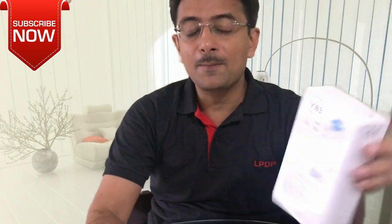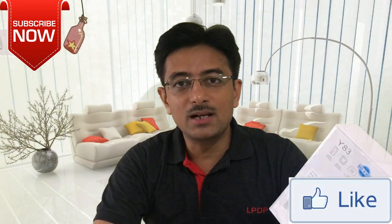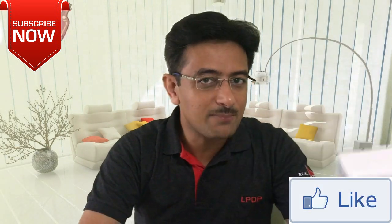This is the most popular notch phone. I will unbox it today and we will see what is inside it. Before I do the unboxing, if you haven't subscribed to my channel, then subscribe.